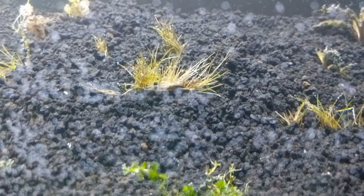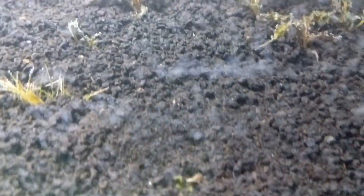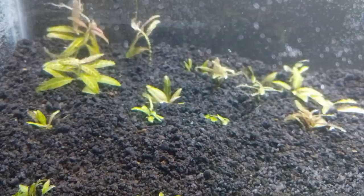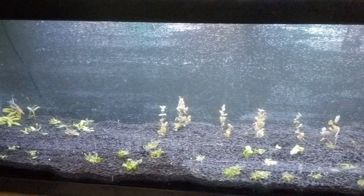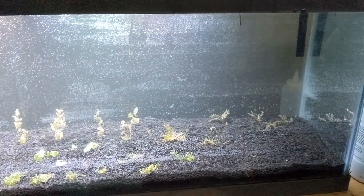Over here you're going to see some Dwarf Hairgrass — it looks a little ugly, I'll explain in a second. And then over here we've got Crypt Balansae. Up front there's another super secret crypt I'm not going to talk about yet — it really struggled in tissue culture, so if you know your tissue culture crypts you might know what it is. We'll see if I can get it to recover. Up front here we also have some Crypt Lucens, and then behind that is some Sunset Hygro — Hygrophila polysperma — just there as a nitrate absorber. Eventually it'll go away once the tank really settles in and a different plant will replace it.